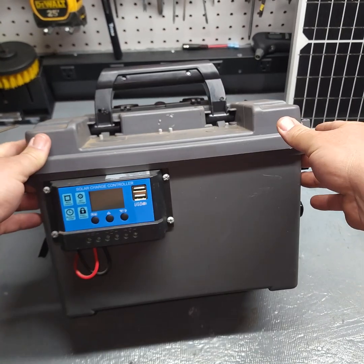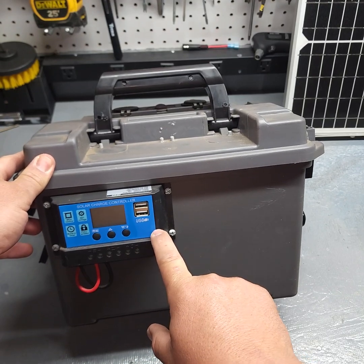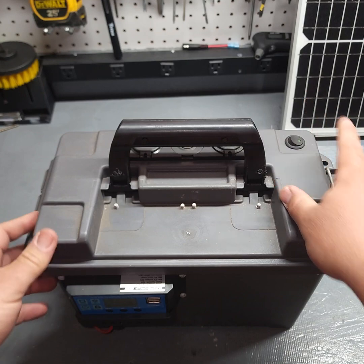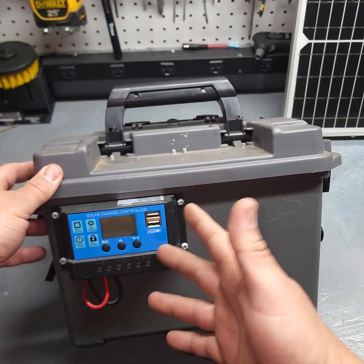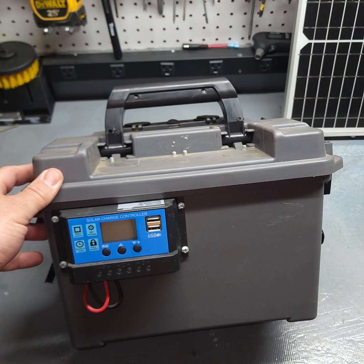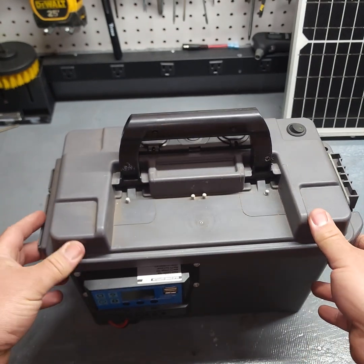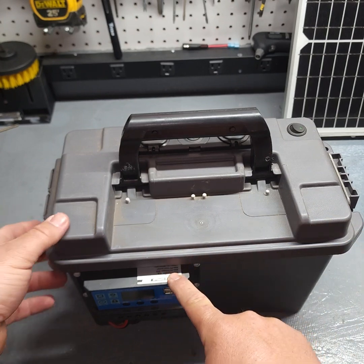I just bought a cheap charge controller, but it actually just stopped working. So currently, even though I have the solar panel and this here, I would have to replace this. I've got like three or four just laying around that are in working order, but just haven't had time. So I'm going to change this out and make this a solar generator again.